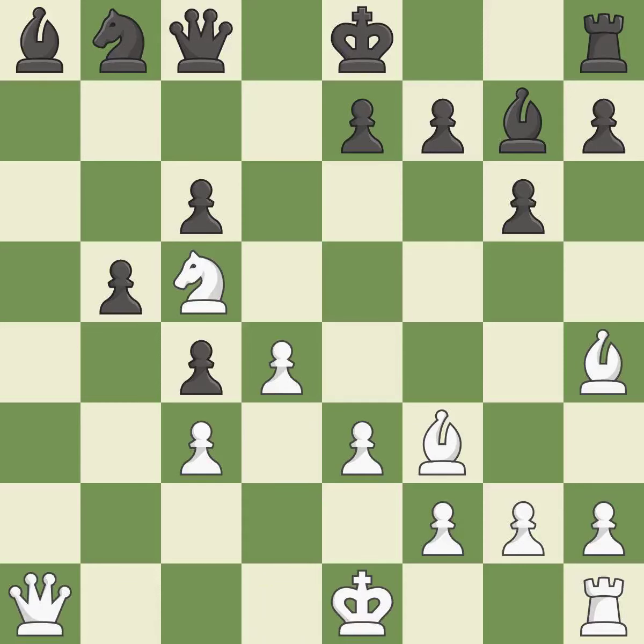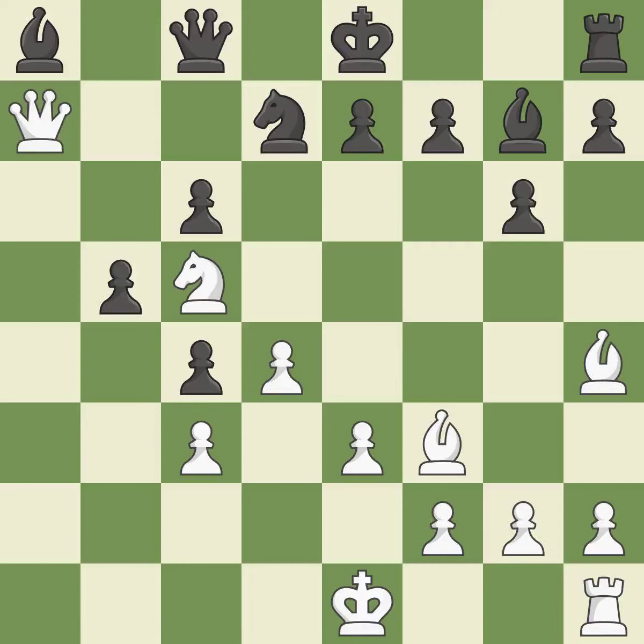This activates a piece and simultaneously wins time by attacking an opposing bishop — the only good move, rated great. This defends the attacked bishop and is best. This threatens to win a knight, best. This allows the knight to control more squares. This prevents the opponent from being able to win a knight, best.